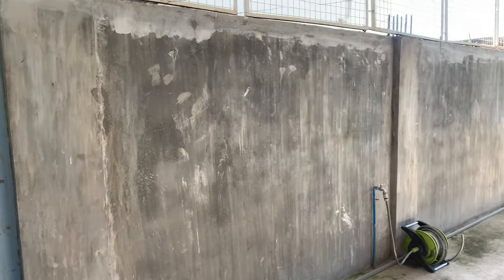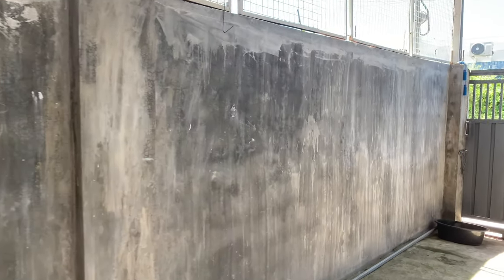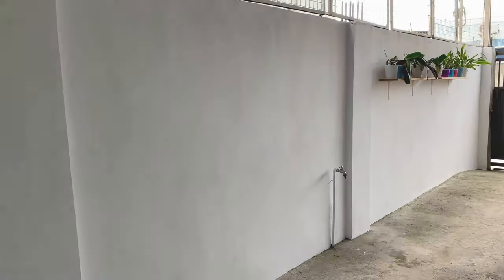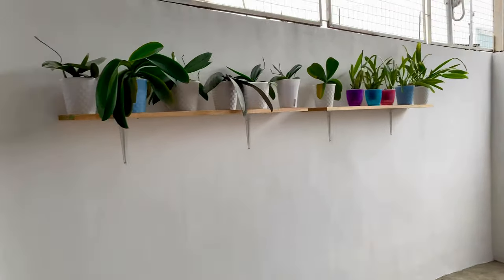This was the wall before, although it was very sunny when I took this video. And this is the wall now on a very cloudy day, with some of my orchids on the shelves.